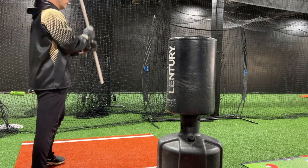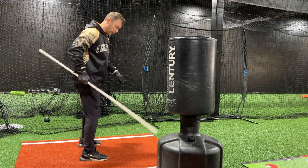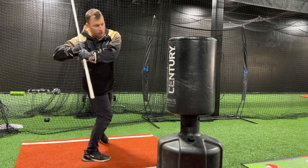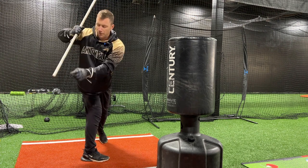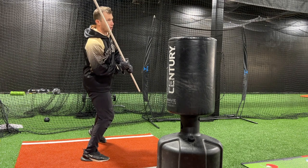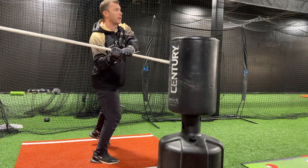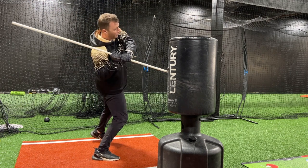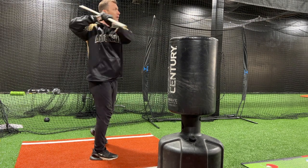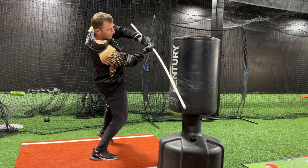I always start with what I call a full coil, toes pointed forward. So toes pointed forward, light on the outside foot. You're going to coil around this leg. And then when I say go, what you're going to try to do is start to make this turn. The biggest thing is that this is going to get turned up like this, not down and across. It's going to be inside the bag. If you go out with it, you'll hit the bag like that. If you stay tight and go up with it, you'll be able to hit the bag like that. This will finish up here. So you're going to coil back and around, hold it, I'll say go, and you're going to try to turn this inside and up into the bag.